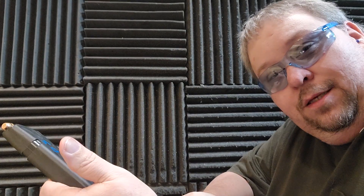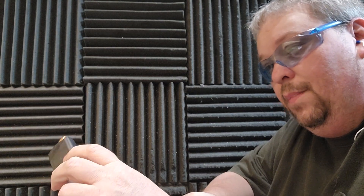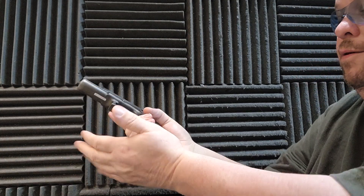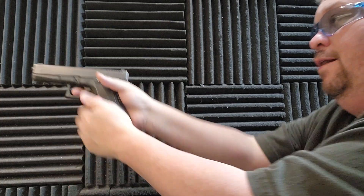We're going to shoot some rounds out of this one and see how it goes. This is the Glock Gen 3 or 4 mag with a plus 2. We'll see how it goes in this gun. This is one I had problems with on the P80-22. Let's find out how it runs in here.